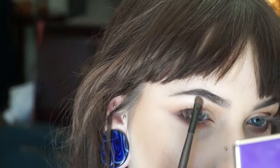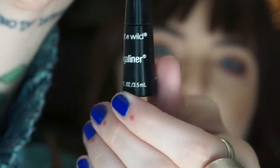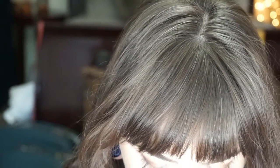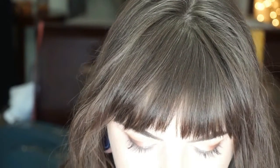After that, use your favorite eyeliner. I'm going to be using Wet and Wild liquid liner — I love this stuff, it's super affordable and it goes on so awesomely.